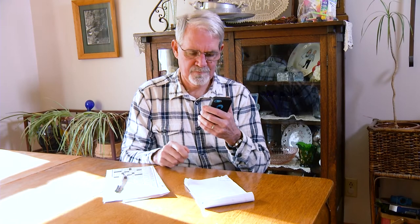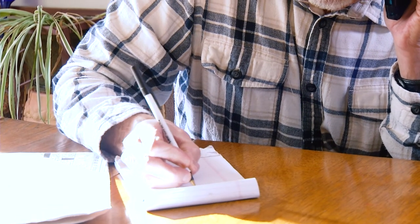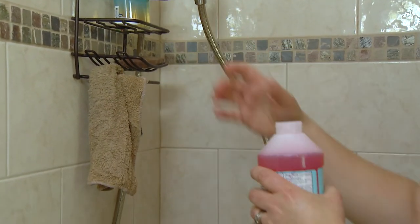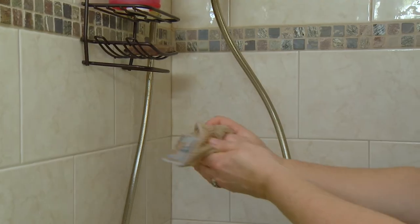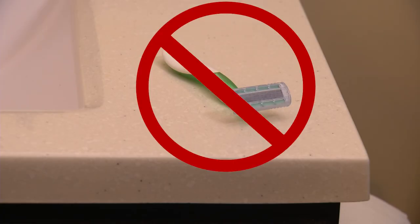You will be called two business days before your surgery and provided with a time to arrive at the hospital. Generally, your arrival time will be two to three hours before your scheduled surgery time. You will be given a special cleanser to use prior to coming to the hospital to cleanse your skin of bacteria. At a minimum, you will use this to shower the day before and the morning of your surgery, and you may be instructed to use it more days. Do not shave your surgery area — it could create a rash and delay your procedure, and if you have a rash, your surgery may be canceled.